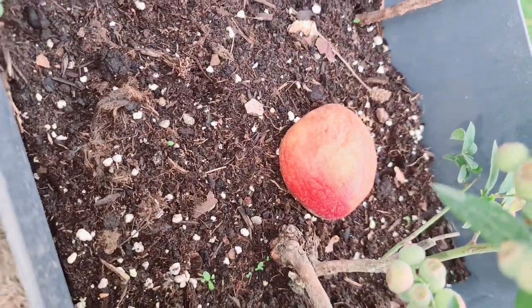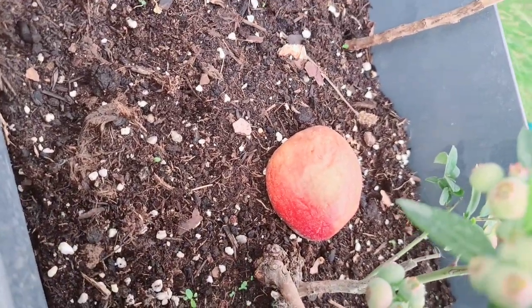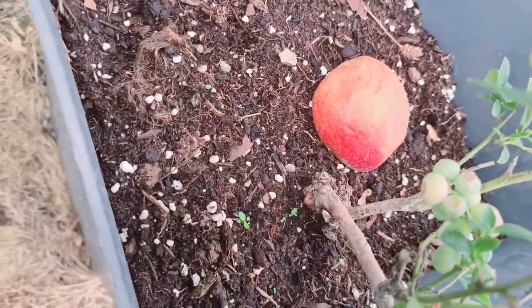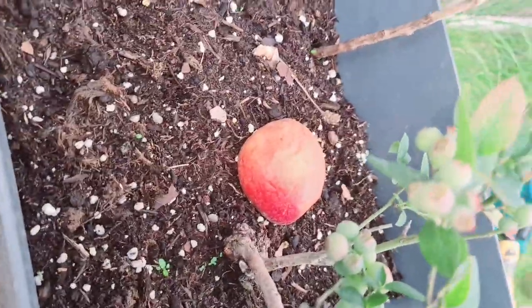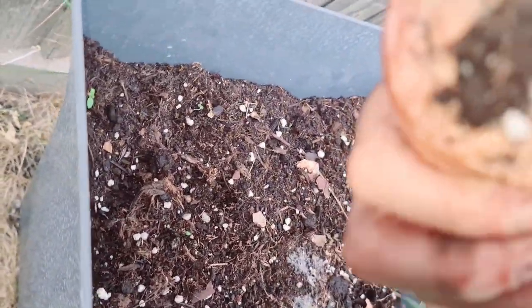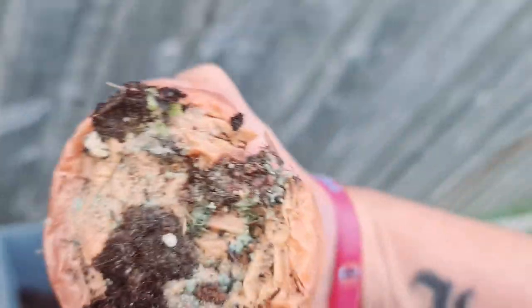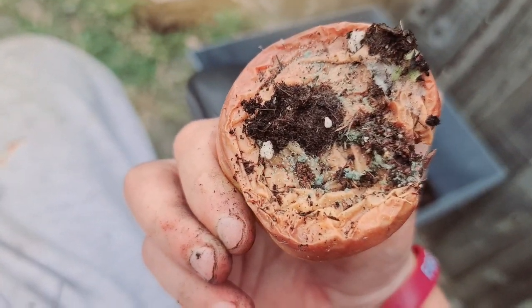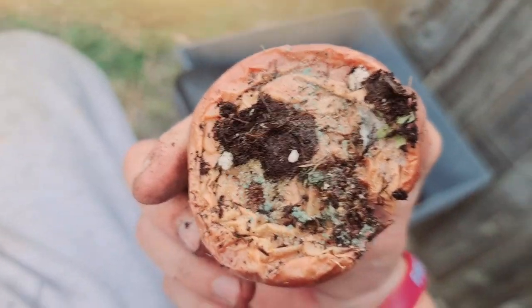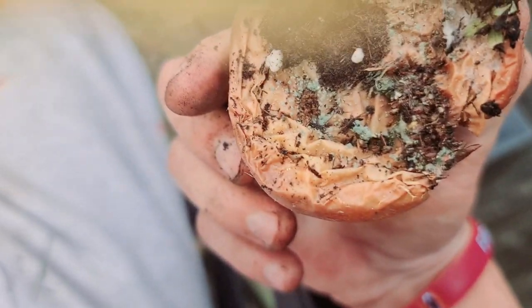Let me see if I can turn it over — it should be black too. If I can do it, it will run out and all those nutrients will go back into the plant.